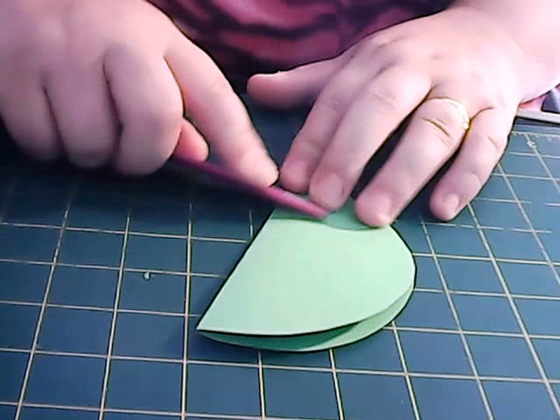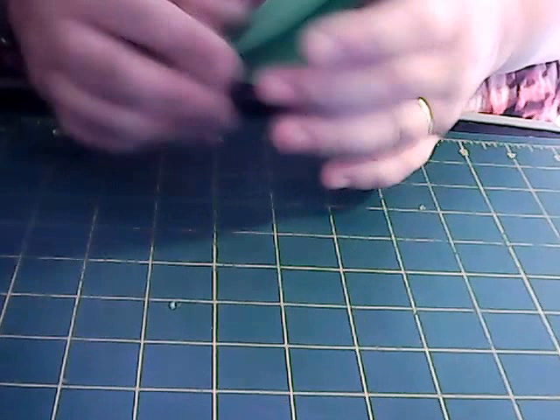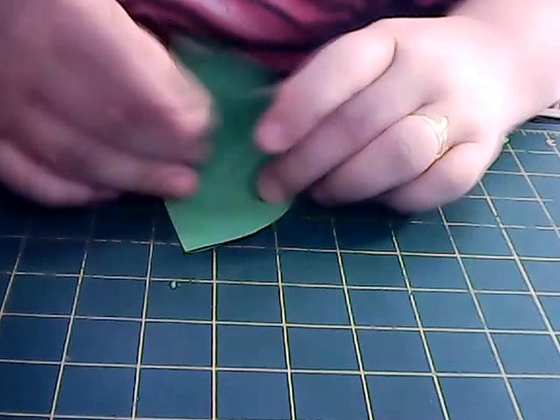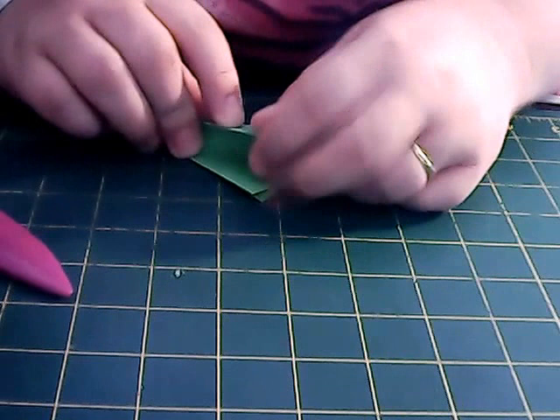We actually need these creases as a guideline when we're putting the petals on. Quick recap: we've cut the circle out, we've folded it in half. So we'll go ahead and fold it in half again — like so, and make a crease. Now it just looks like a giant cone. Then we're going to fold it in half again. Three folds in all, so we end up with a cone.